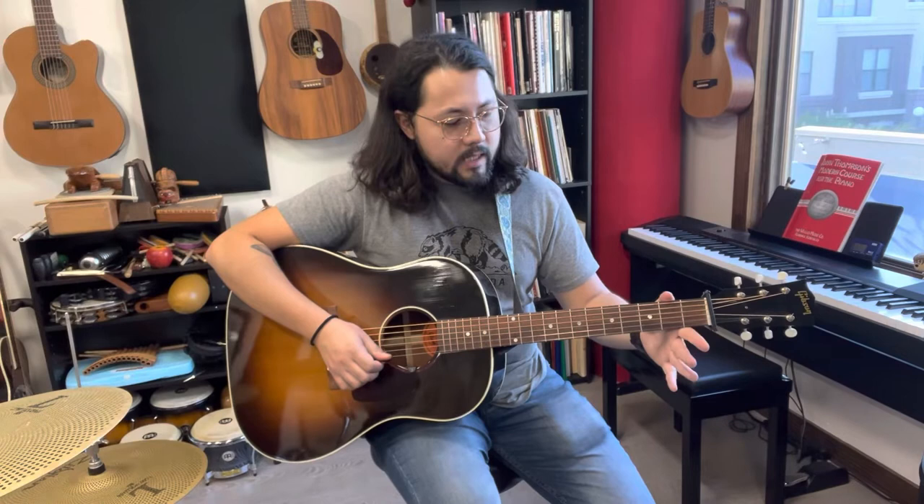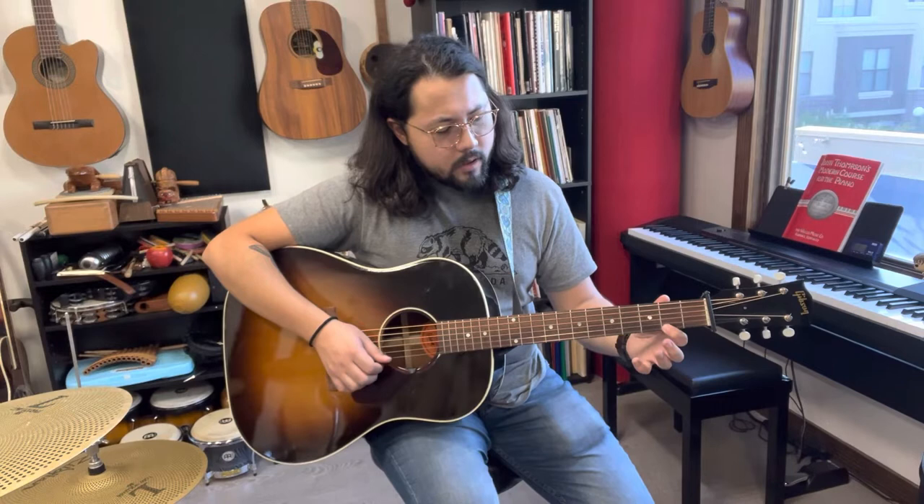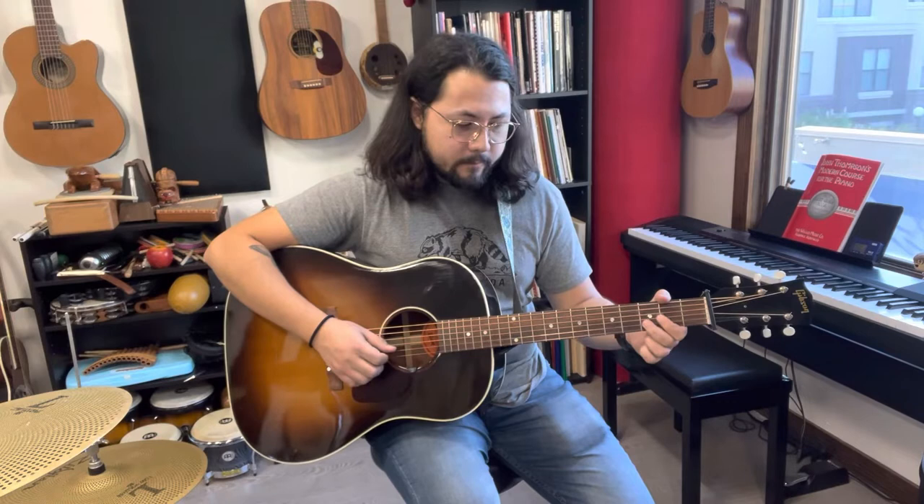Fifth fret of the E string is the A note. A, G, F sharp, E, E, E, G, F sharp, E, F sharp, F sharp, F sharp, A, G, F sharp, E. Then we're going to go D, C sharp, B, A. Kind of tricky.